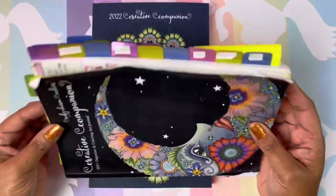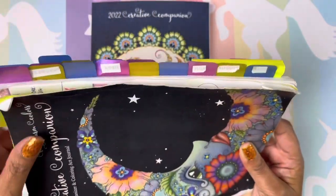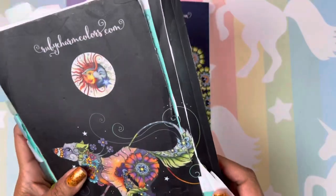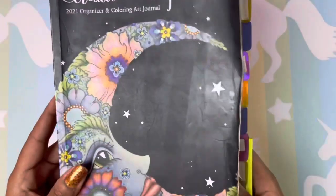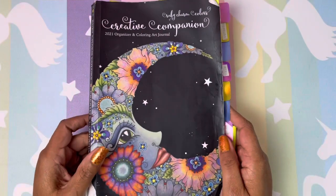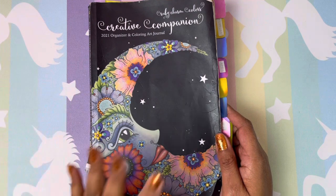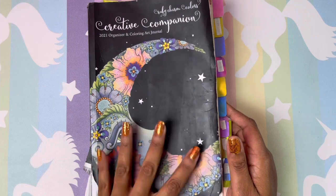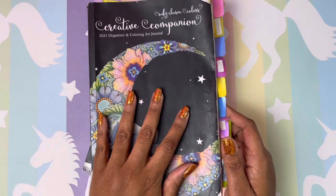This is my book for this year. As you can see, it is well loved. I put tabs along the side, which really helped me organize, and my book has been through it, but it held up even though I had it down in my work bag every day, taking it to work. It held up and I absolutely love this thing.